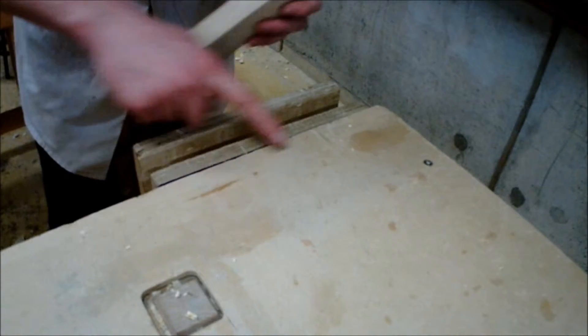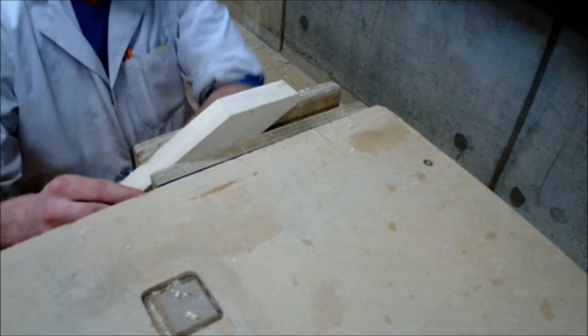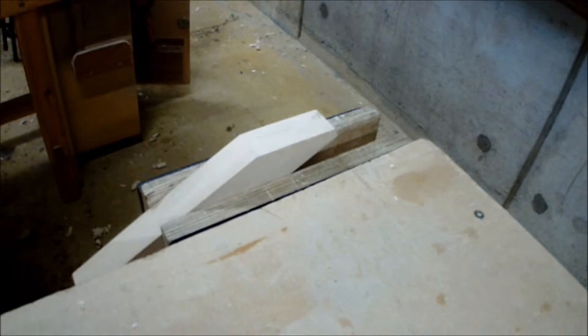Going back to the previous principle, it is always important to keep your piece parallel to the vise and parallel to the workbench. This ensures that when you are planing it is easier and provides less strain.